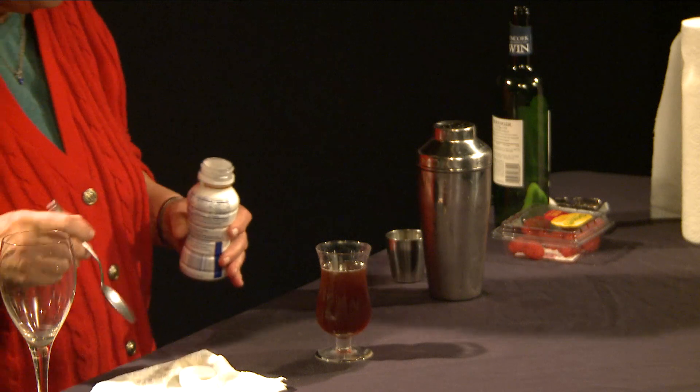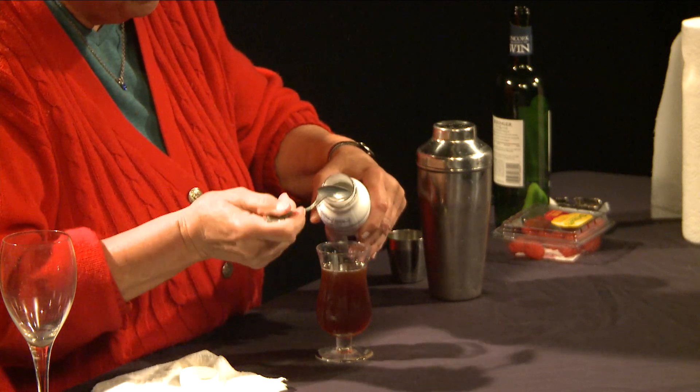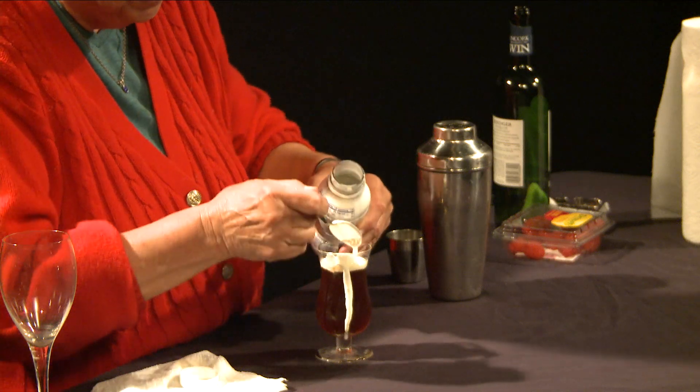Hopefully we can achieve a float on this one. It helps if the glass is cold, it helps if the spoon is cold, and it helps if the cream is somewhat whipped up. You hold a spoon upside down at an angle and endeavor to pour the cream over the top.